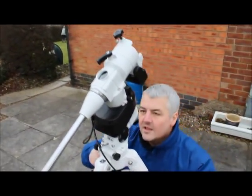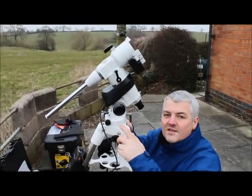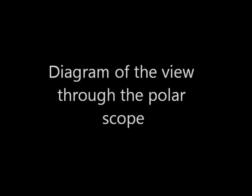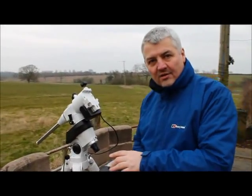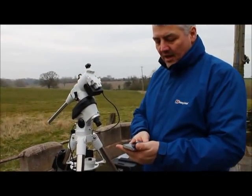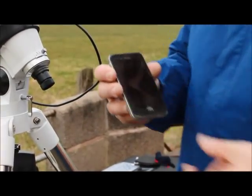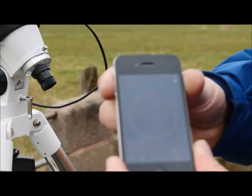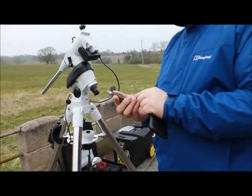Check through the polar alignment scope that the small circle indicated next to Polaris is pointing directly down. We need to adjust the hour angle on the polar alignment scope because Polaris rotates around the north celestial pole. The easiest way to do that is to use an app — the one I'm using here is Polar Align. It gives you a representation of what you should expect to see, and it also gives you the hour angle, which today is 22.35.